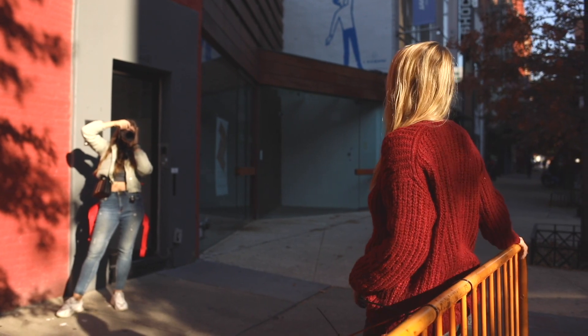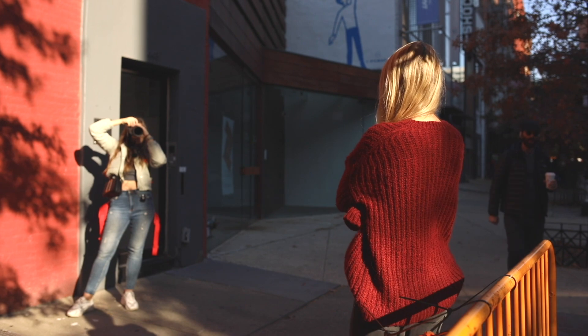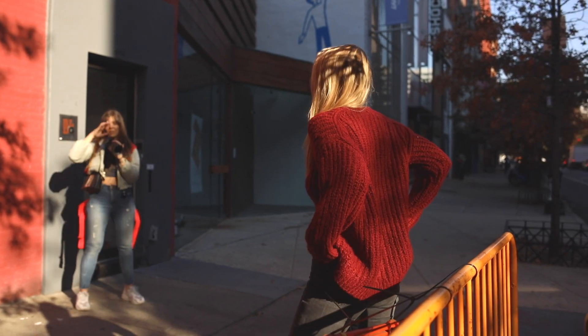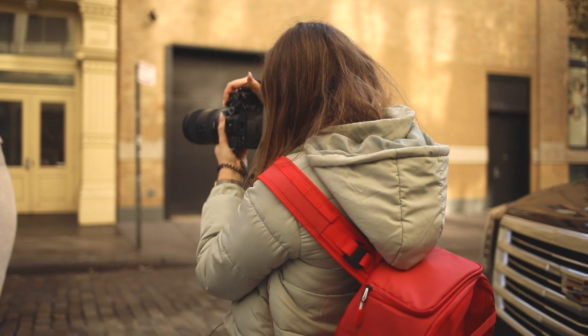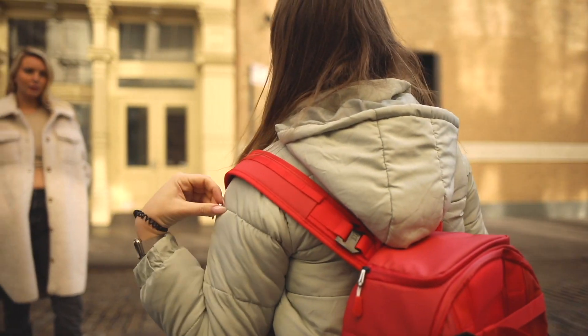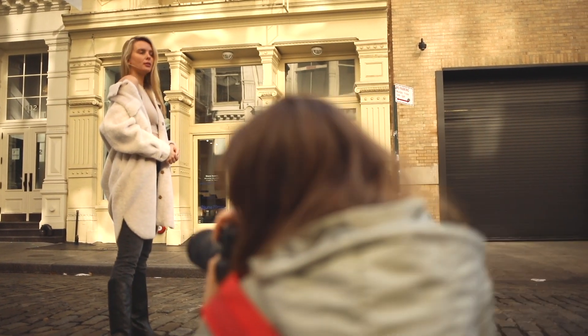The lens is definitely quite large and on the heavy side, and it is to be expected from a glass with such a wide focal length spread. Even though it is not ideal, it's most definitely not a deal breaker and to be perfectly honest the weight did not bother me nearly as much as I thought it would. The lens is weather sealed and built in a way that feels really sturdy, and I feel that's the most important thing.